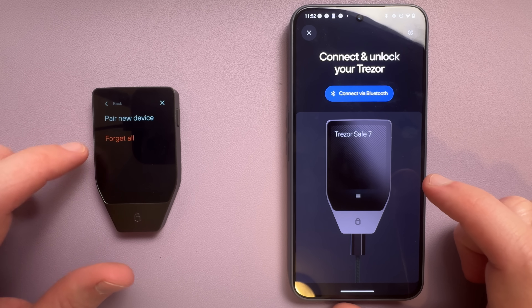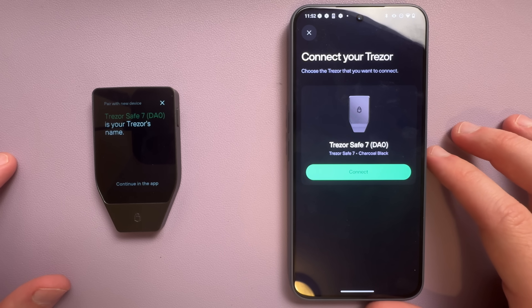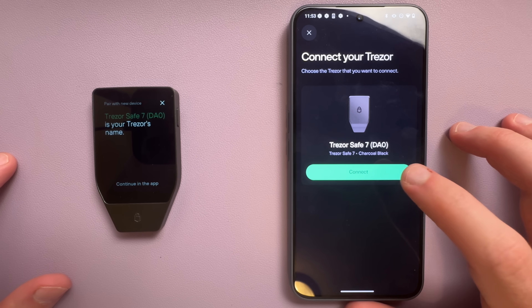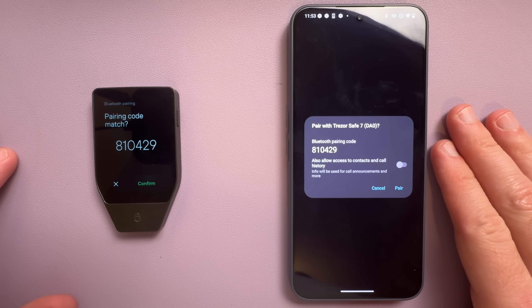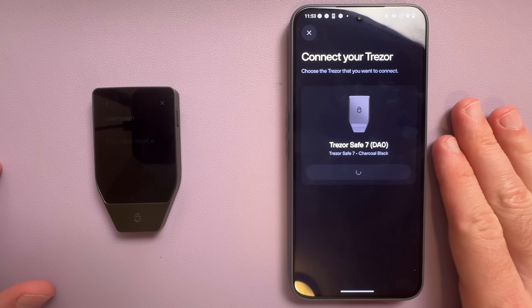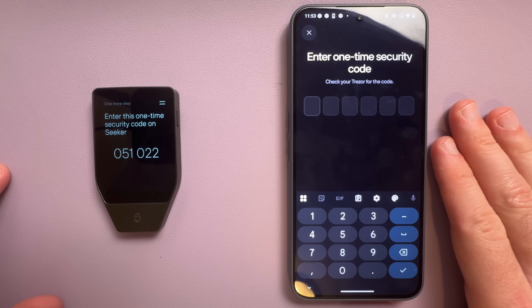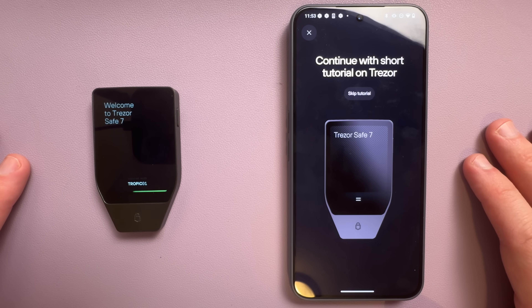Before setting it up, you just need to connect your wallet to your phone. Trezor built their own Bluetooth protocol for this — the short version is it makes the connection super secure. When I first connected the wallet, it asked me to verify that the pairing code matched on both screens, then had me confirm the connection on the Safe 7 itself. After that, it gives you a one-time code you enter on your phone, and you're good to go. Once through that, the setup was actually really smooth.